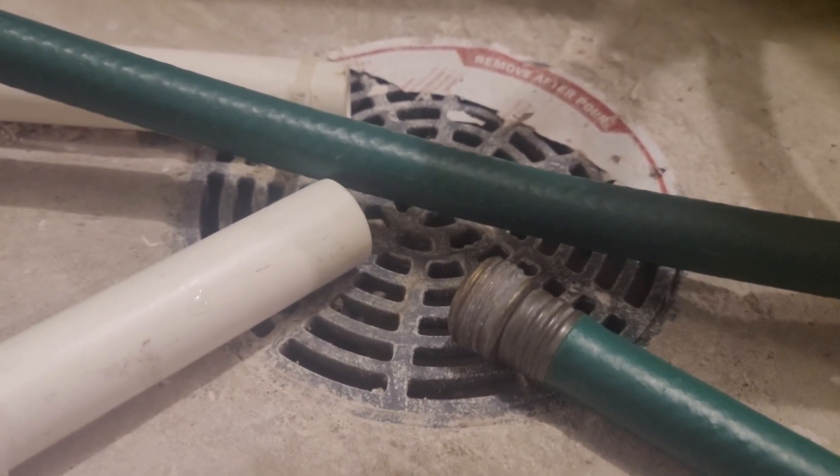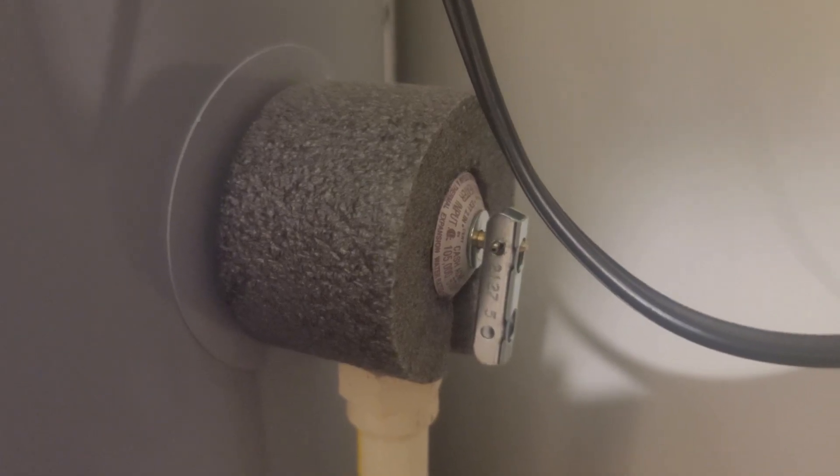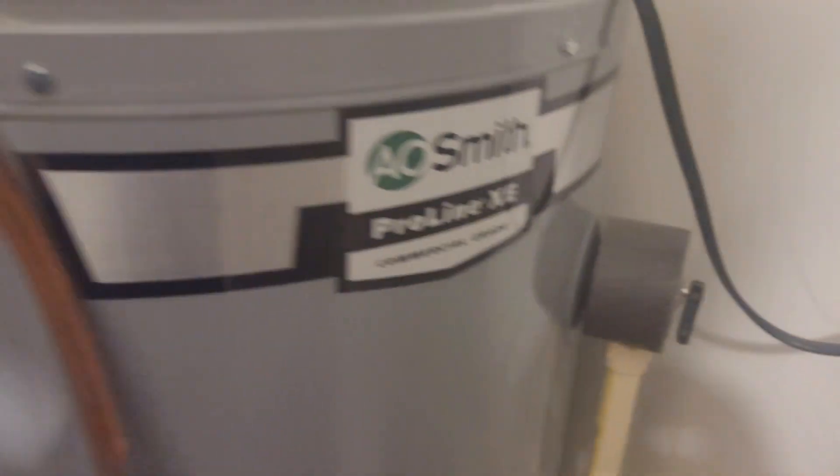Next, connect a hose to the drain valve and route the hose to your utility room floor drain, or outside if your water heater is located inside your garage.